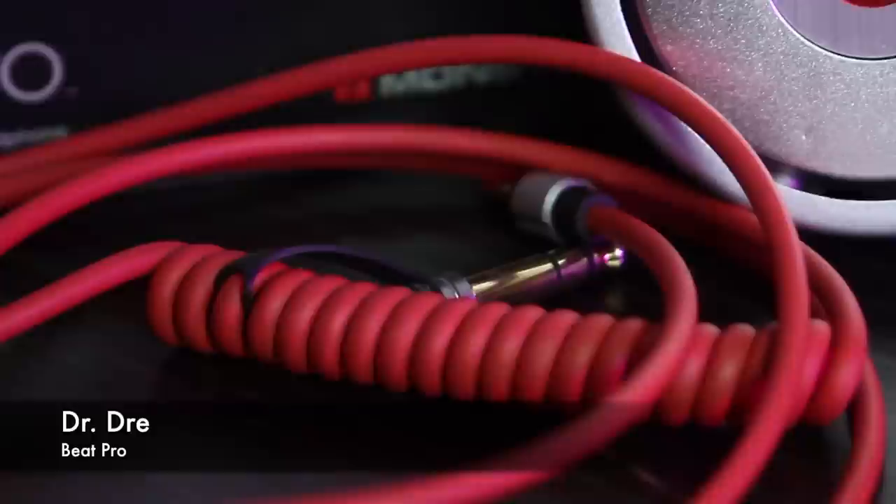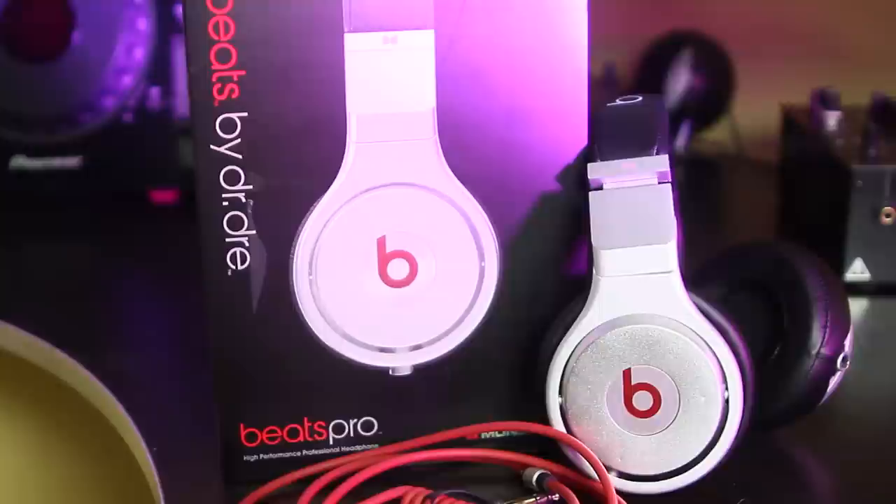Now let's talk headphones. We're using the Dr. Dre Beats Pro, which are $400, but you can use regular headphones if you're just starting out and want to work your way up. And finally, to practice, any regular stereo system will do — they can be as inexpensive as $80.